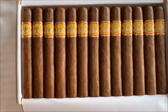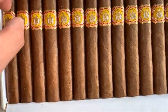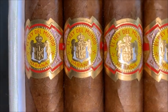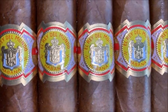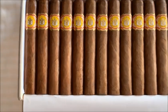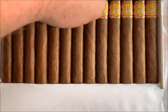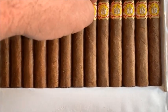There are the cigars — 25 beautiful cigars. Consistent shades; all the cigars have the same shade, all the same colors. Sometimes they vary, but not this one. This one is very close.